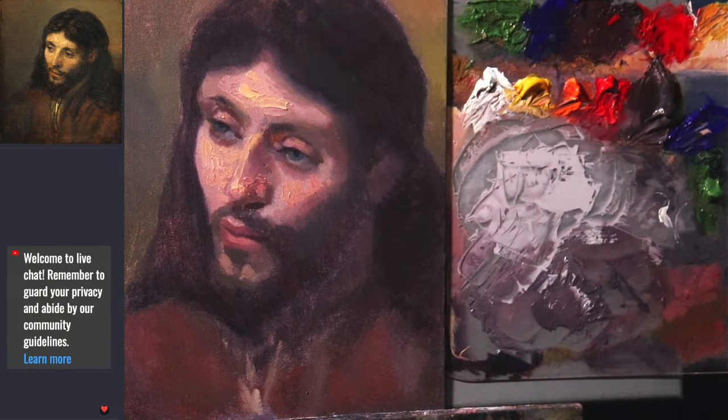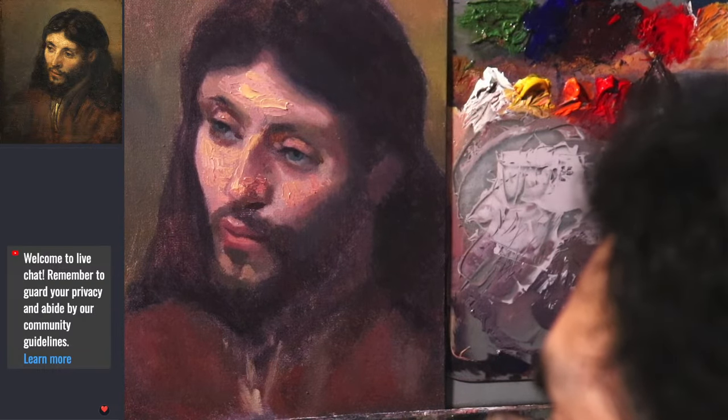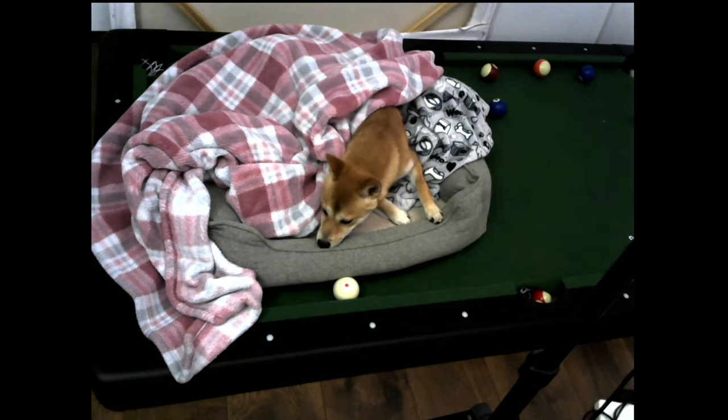Welcome to another live oil painting session. These streams will be at 6:45 Monday and Wednesday Eastern Daylight Time. Hugo is over there saying hello to you all.